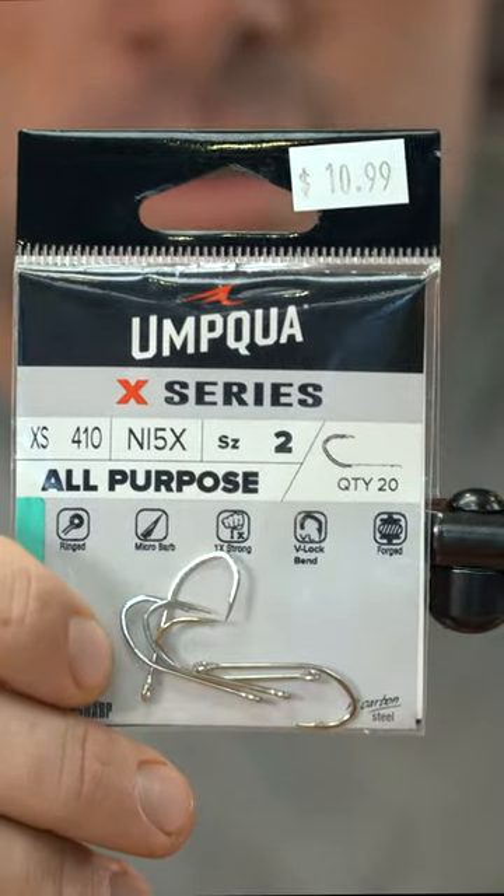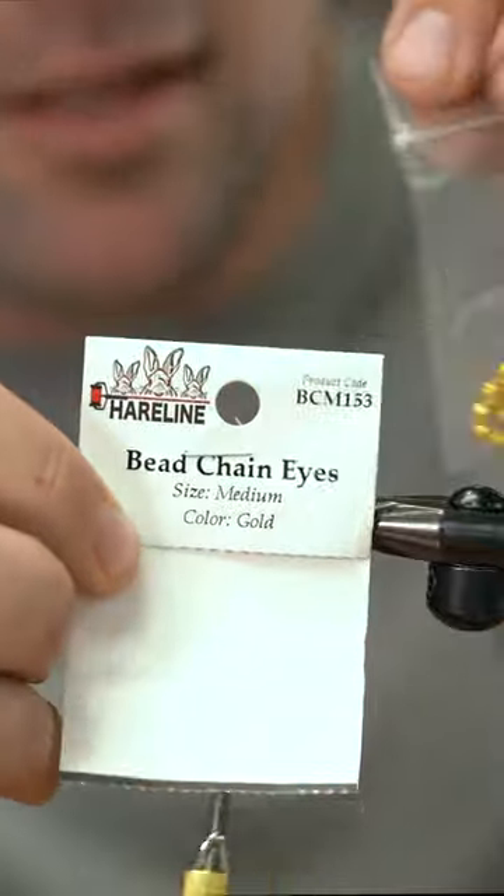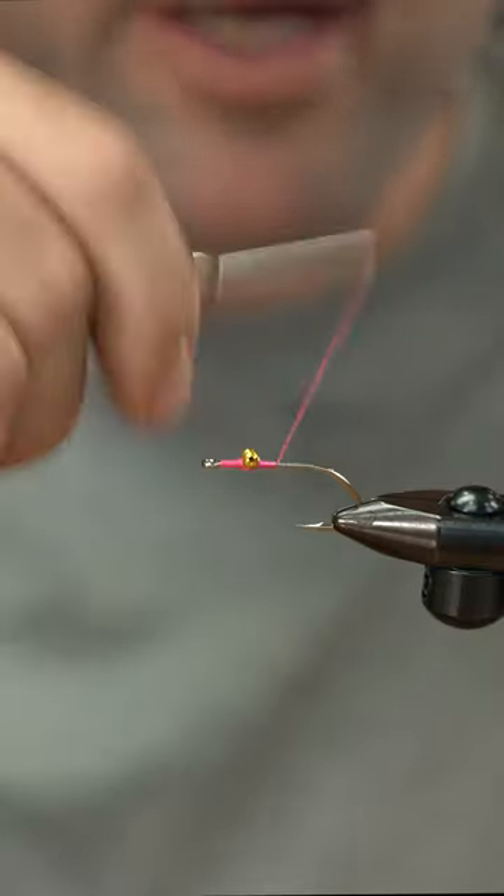Umpqua all-purpose hook in a size 2. I'm going to come back about 10-11 wraps. Medium bead chain in the gold color. I'm going to attach my bead chain eyes here, then wrap back.